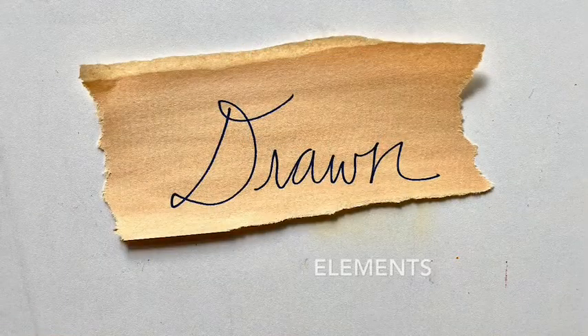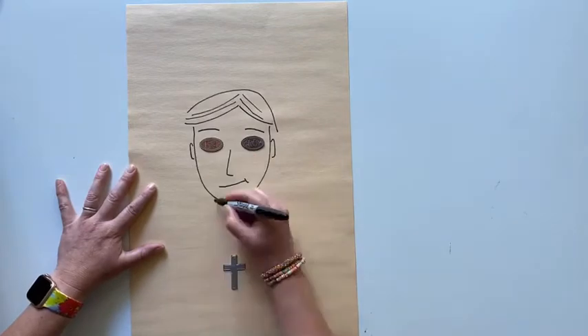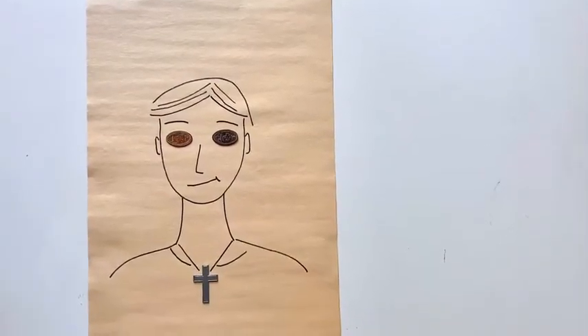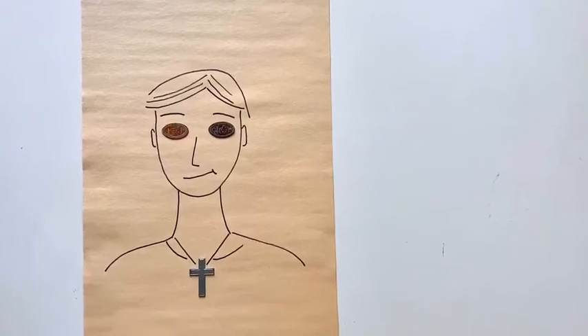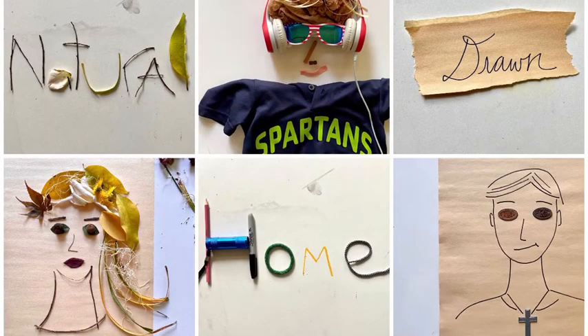Maybe you absolutely love to draw and can't stand not drawing your own self-portrait. Find some objects that mean something to you — not a lot, just a few — and draw around those. I've got some flattened pennies for eyes and a cross shape I'm going to make into a necklace. Why not add something to the back of your portrait too. And there you have it — three different ways to make a self-portrait using found objects. Enjoy!